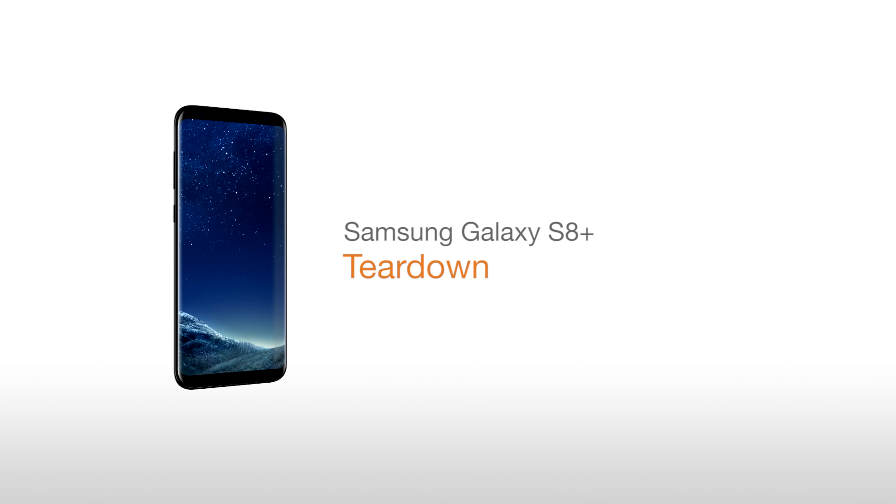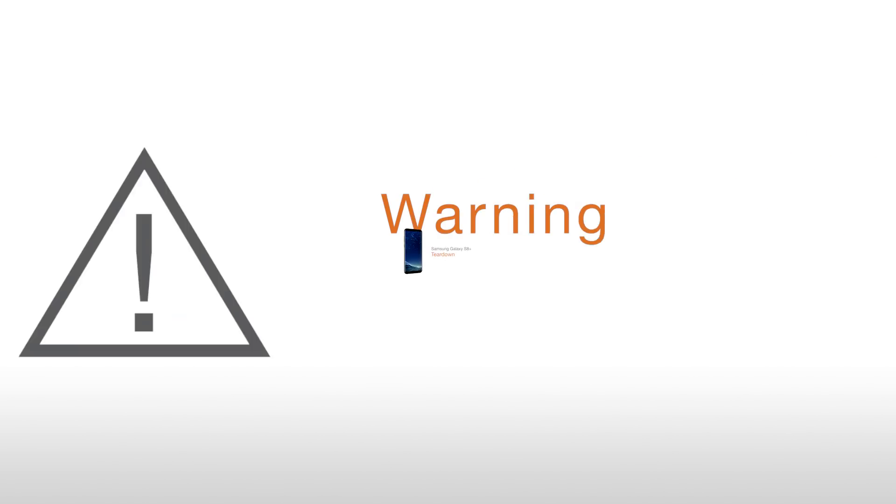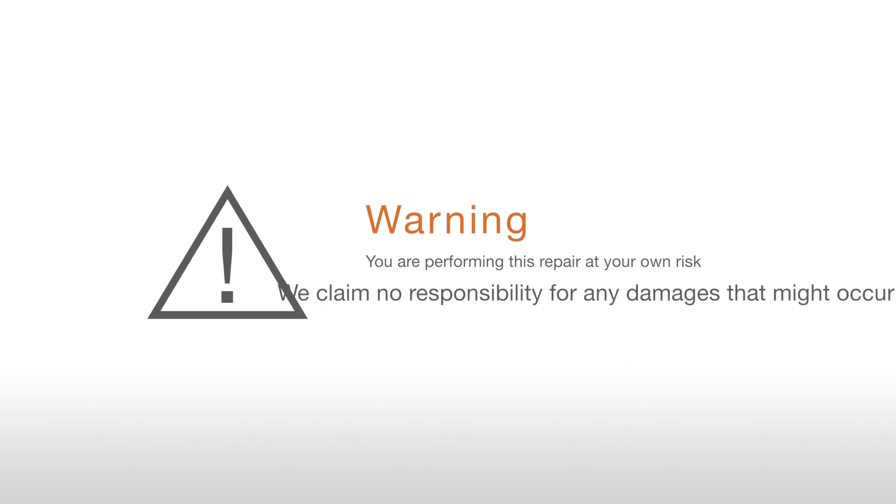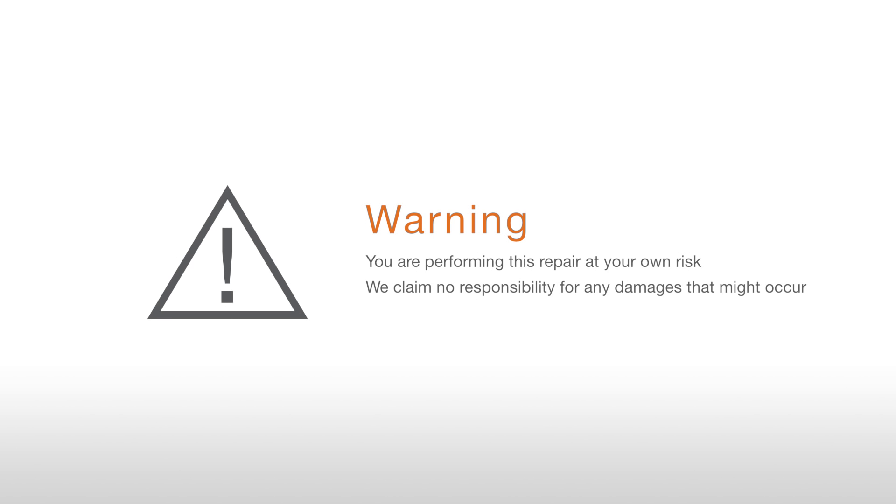Samsung Galaxy S8 Plus Teardown. Warning: you are performing this repair at your own risk. We claim no responsibility for any damages that might occur.